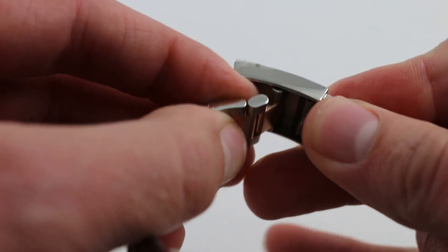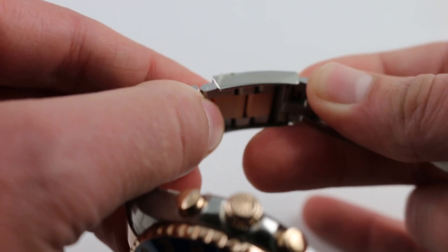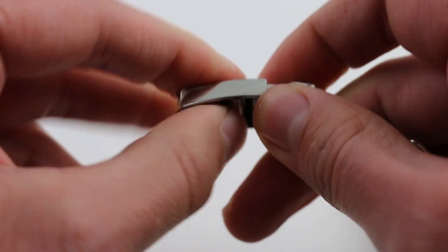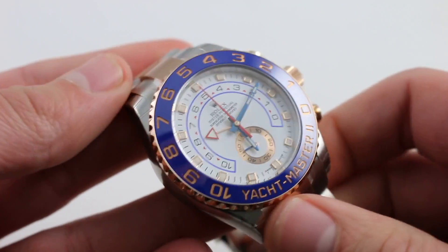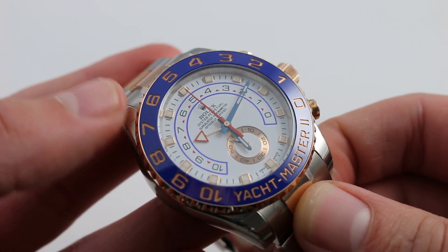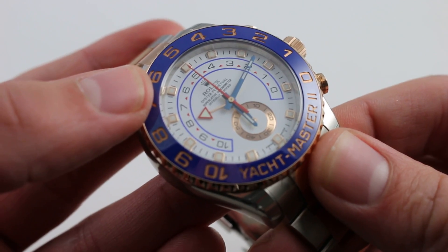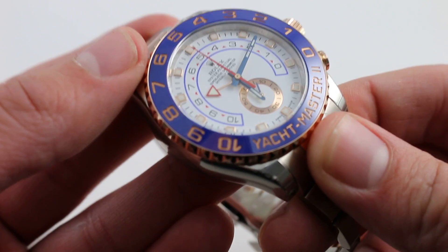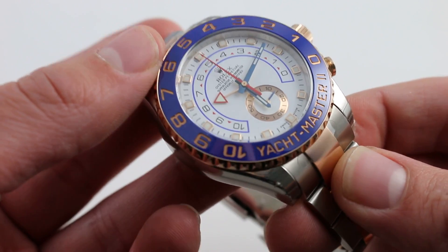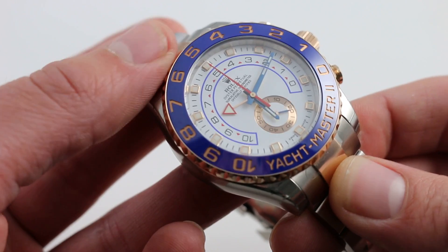It includes Rolex's 5 millimeter Easylink quick-adjust, visible right here, giving you 5 millimeters of tool-free adjustment so you can take it out or take it in depending on whether your wrist is expanding or contracting in the course of vigorous or sedentary activity as well as changes in weather. But what really sets the Yacht-Master II apart from everything else in the Rolex lineup is the look and the function. It's a watch apart from the rest of the Rolexes — nothing like the only other chronograph in the line, the Rolex Daytona — and it only bears the most passing thematic resemblance to the original Yacht-Master itself. This one features the warm combination of rose gold and stainless steel, which works a little bit better than the overpowering 116688 full yellow gold.